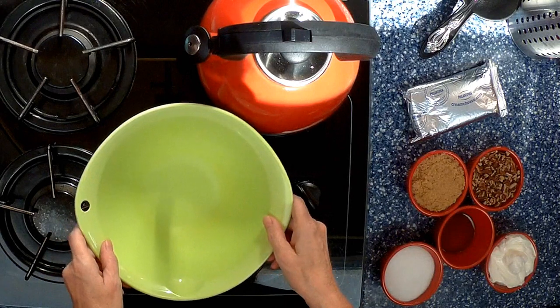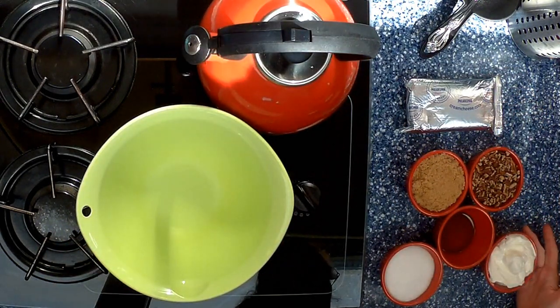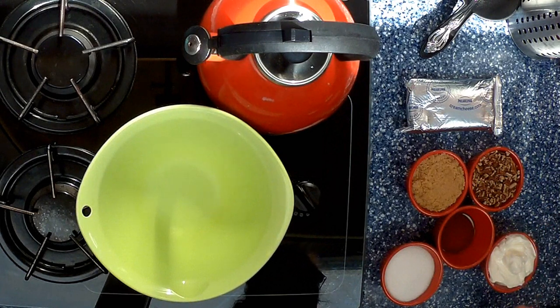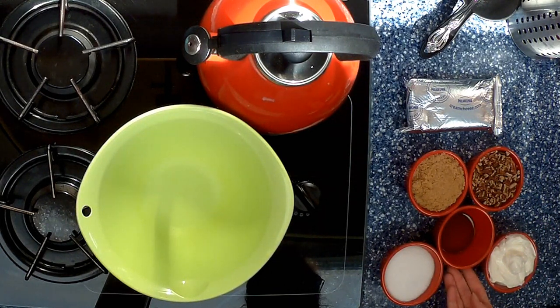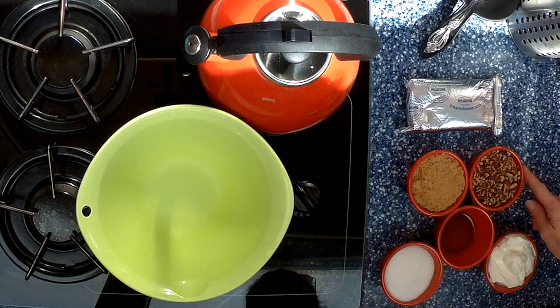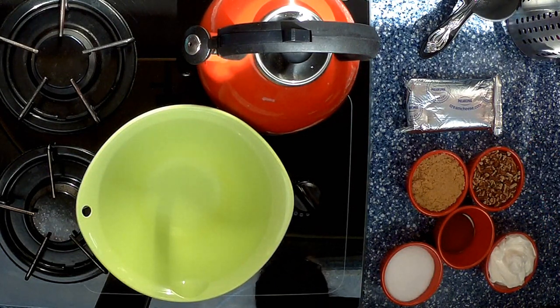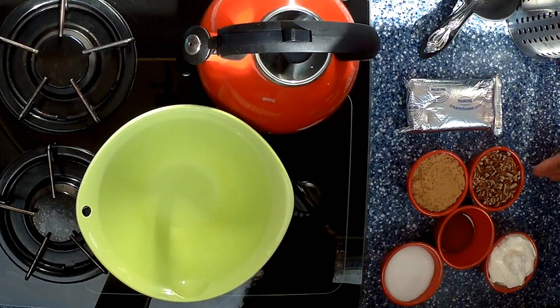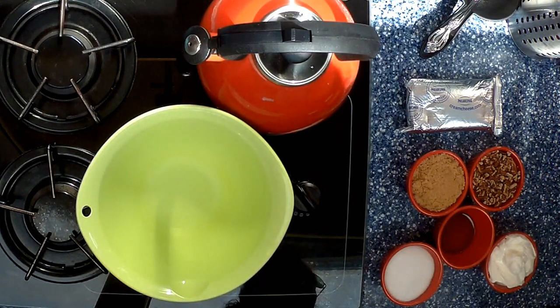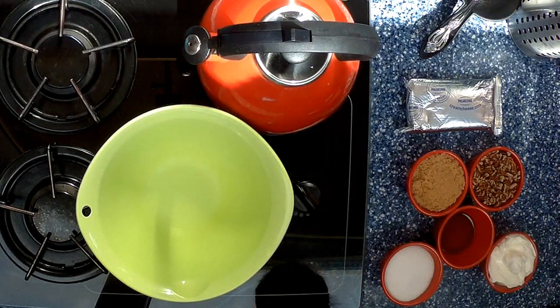Today we are going to use eight ounces of Philadelphia cream cheese, eight ounces of sour cream, one teaspoon of vanilla extract, half a cup of white sugar, one cup of brown sugar, and a cup of pecans. The pecans are the topping, which you can alternate with any nut that you like — walnuts, pistachios — or you don't even have to put nuts on it if you're allergic to nuts or don't care for nuts.